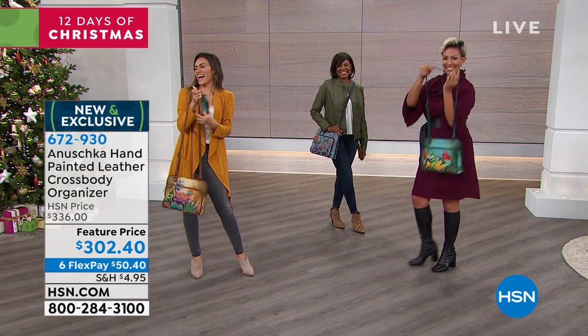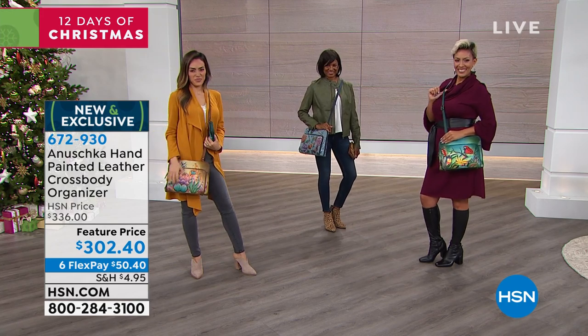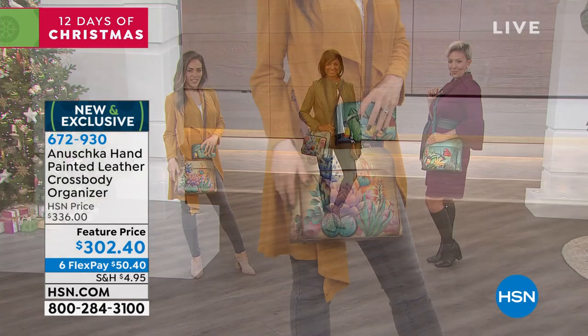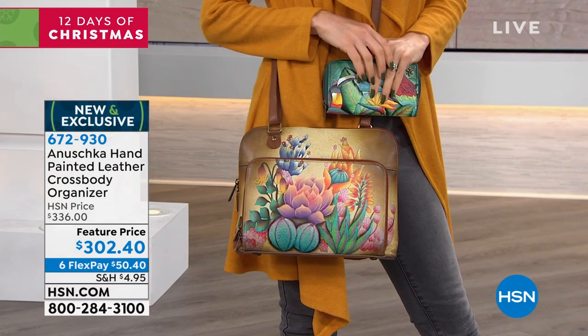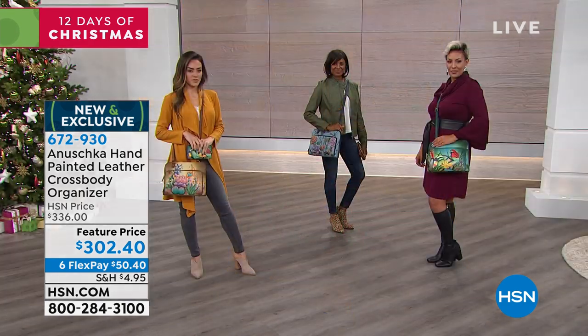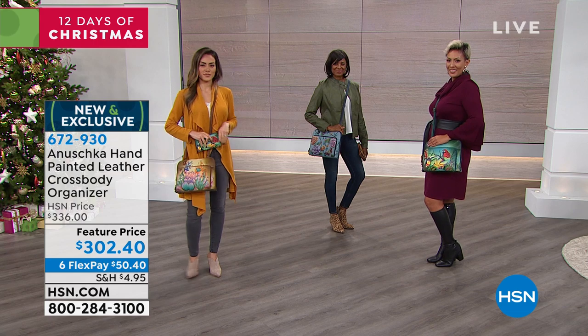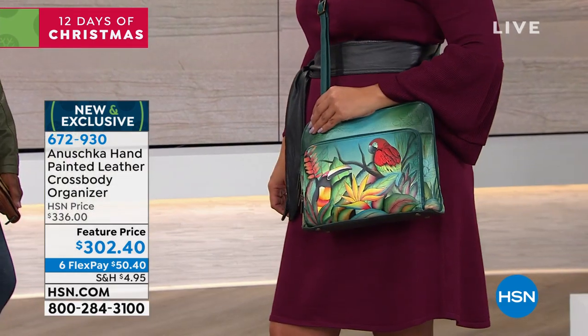We do have the zip-around clutch wallet in the exact same beautiful artwork pieces. I told Baskar earlier, I'm going to have the hardest time not saying 'prints' — these are not prints. This is top grain leather that's been used as the canvas to create the most beautiful artwork, hand painted, and you're getting an unbelievable offer at a feature price.